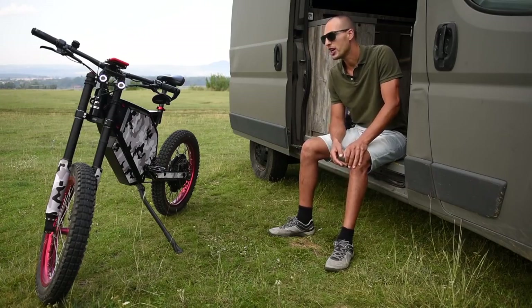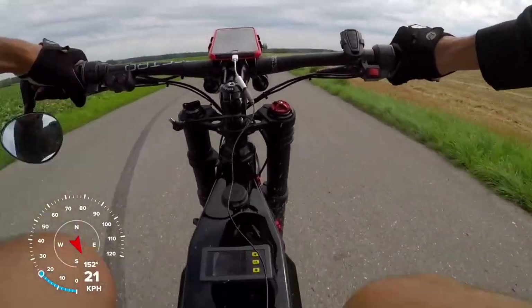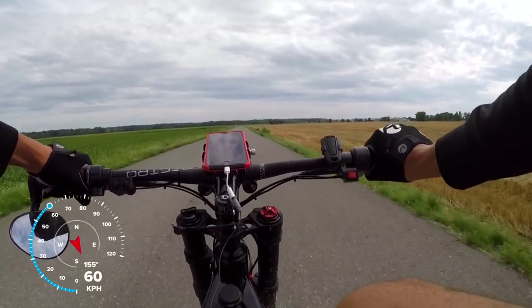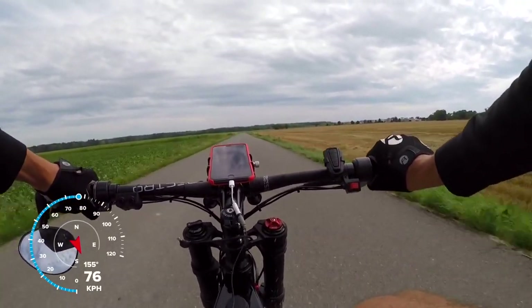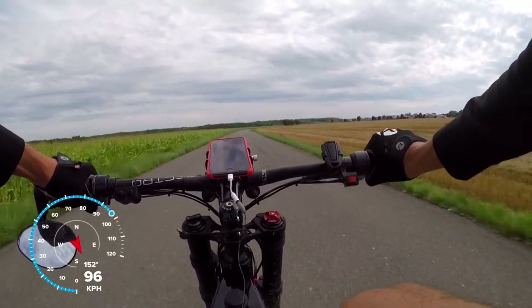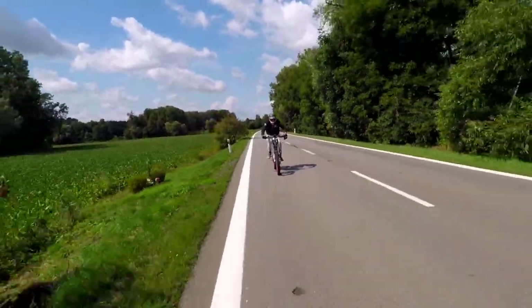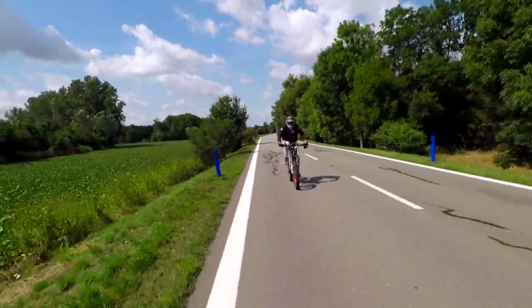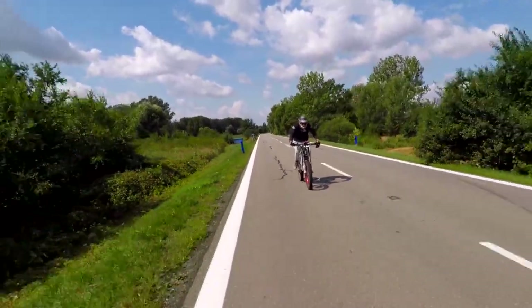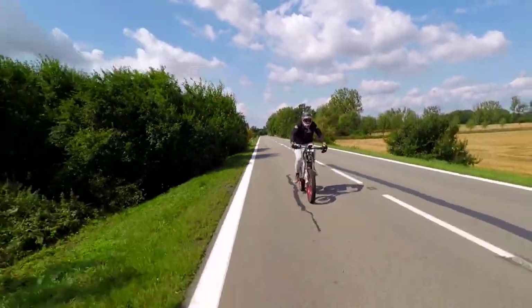What everybody is curious about is how it actually rides, so let's take a look at a little speed test. This is a different concept of pedaling — you don't really pedal to push the bike forward. By adding throttle and speeding up, you're just changing intensity. It's more like a workout where you pedal as much as you want to use your muscles.